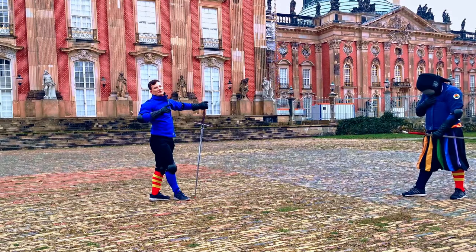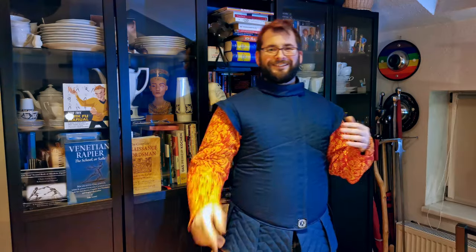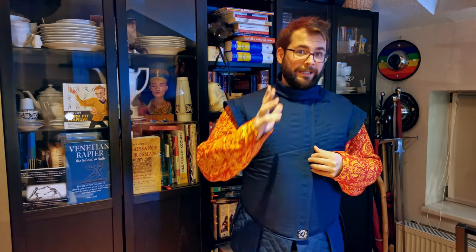Do you think I now finally have a chance to be as fancy as Martin? I hope you enjoyed this video — leave a like and subscribe, and if you want to support us just go over to Patreon where you have the option to get early access to our material and even more benefits. Have a wonderful day!